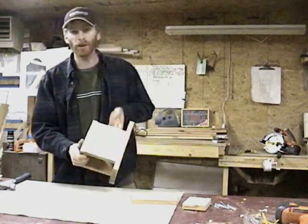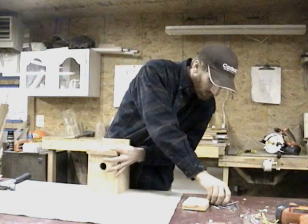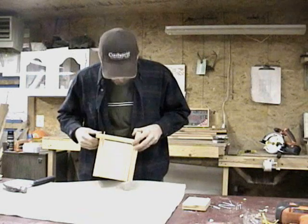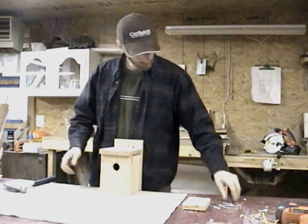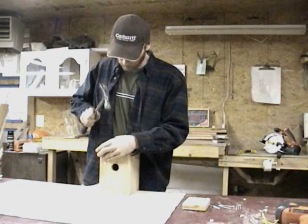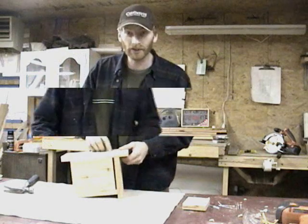After you have the back in place, we can go ahead and put on the top. All holes will be pre-drilled. Set the top on like so and get your first nail started. Notice that we have about a quarter inch gap on the back side — this will be left for ventilation. Go ahead and set your second nail into the top of the birdhouse, and now we can attach the two nails from the back.